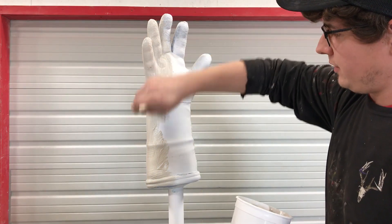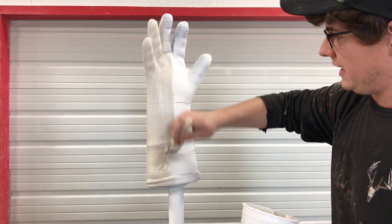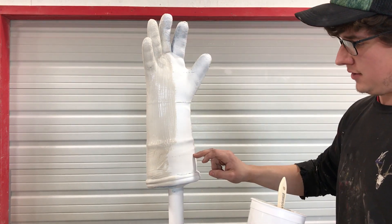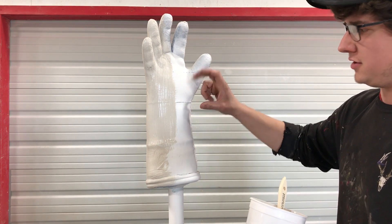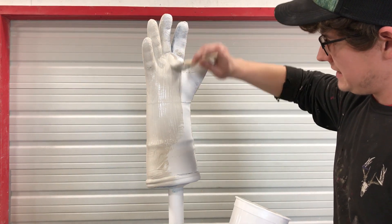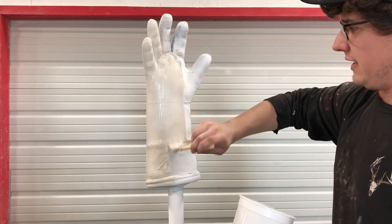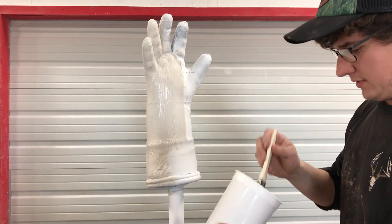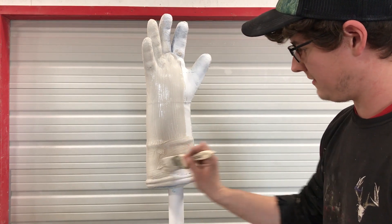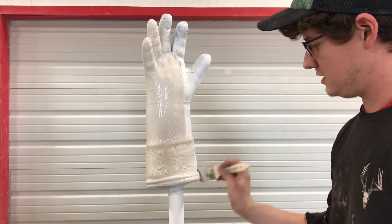The reason why we use drywall mud is we found it's the easiest way to take out the striations in the 3D print and the little imperfections from where we put it together. It's the easiest to sand, it's the easiest to work with — it's what we found is the best way to finish a 3D print to make a mold.